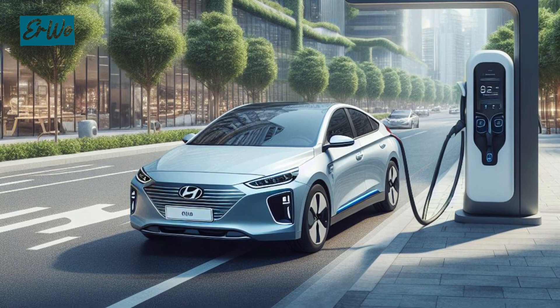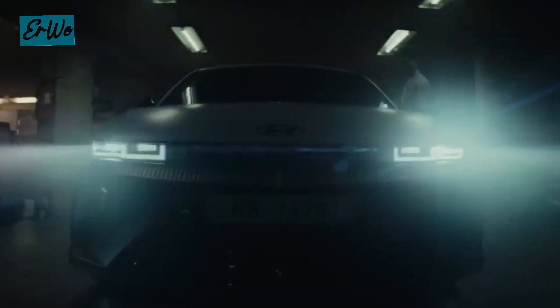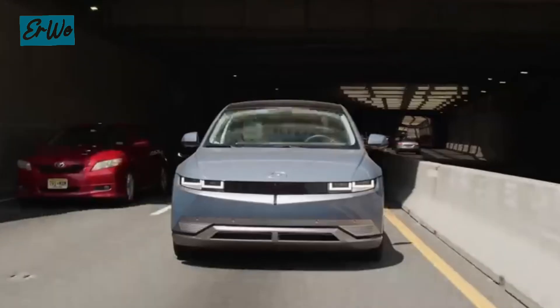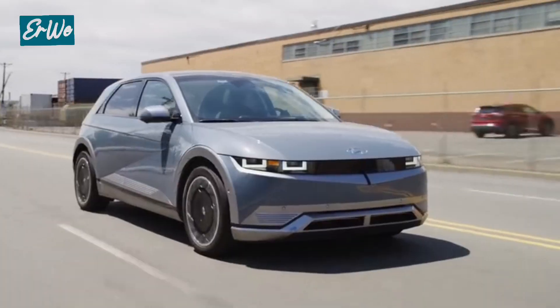The IONIQ 5 uses the lithium-ion polymer battery type, with a standard range battery capacity of 58.2 kWh and a long range of 77.4 kWh. The mileage is also quite far.